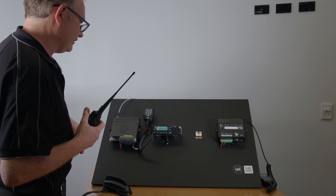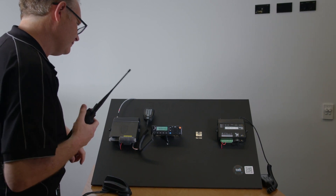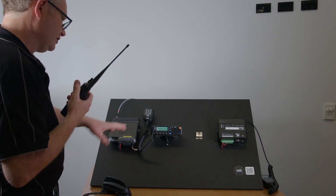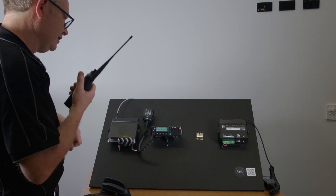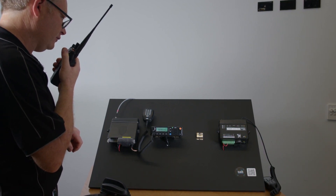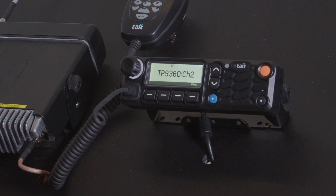Now we're going to demonstrate the last over repeat feature. If I'm talking on a portable to this device, it'll start receiving and record that message. [Counts: 1, 2, 3, 4, 5, 1, 2.] Now it's received it.